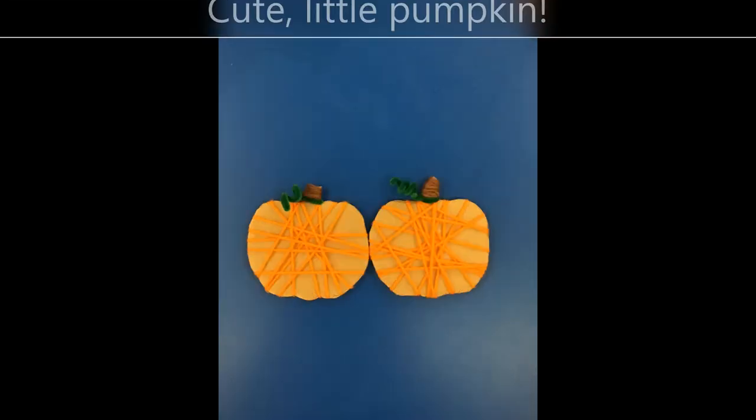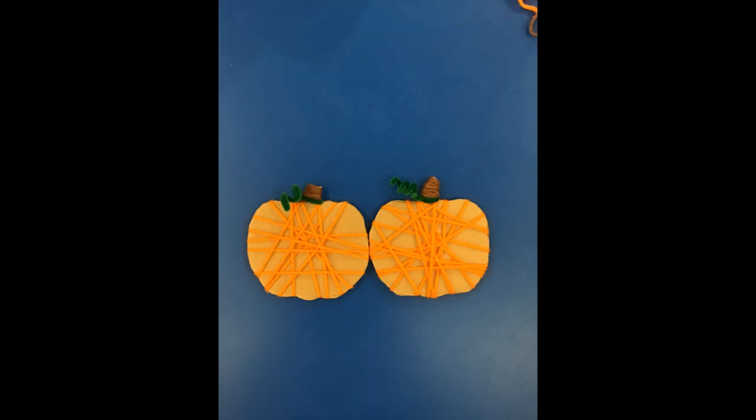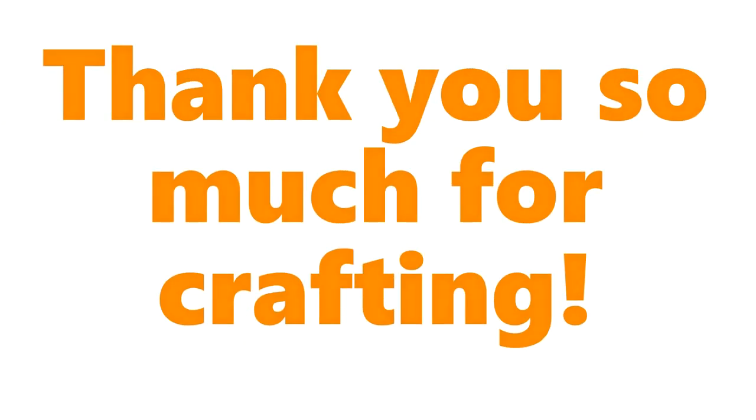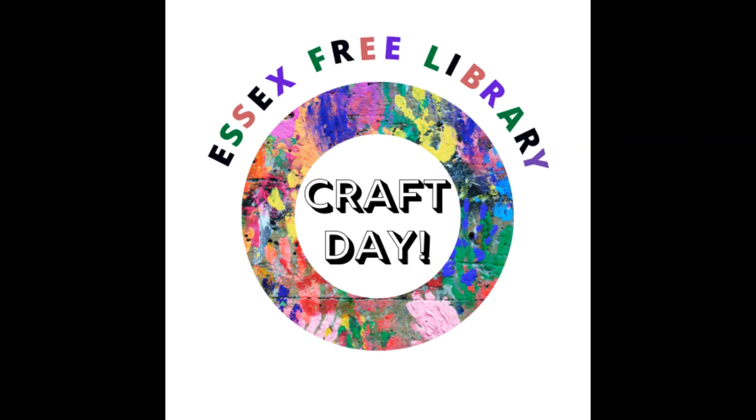Now you're all done. You have a cute little pumpkin for your patch. Thank you so much for crafting with me today. I hope you had fun. I'll look forward to seeing you next week for Essex Free Library's Craft Day.